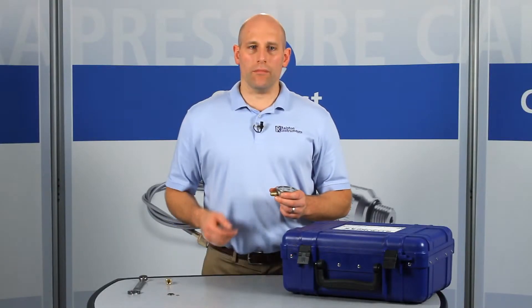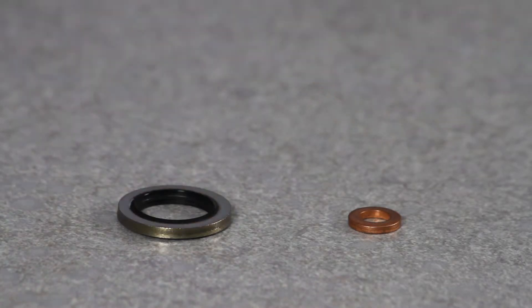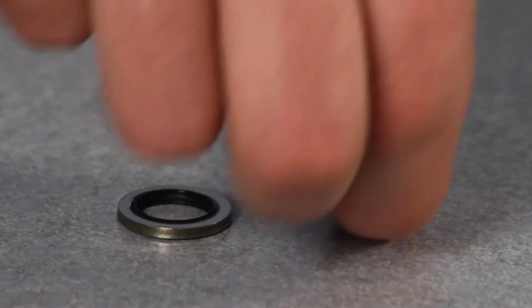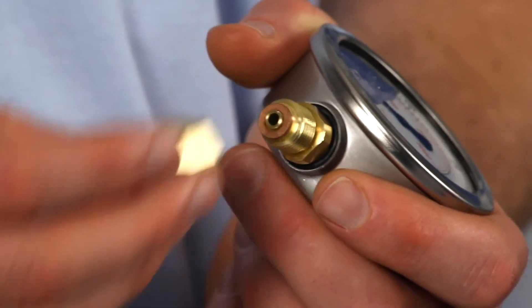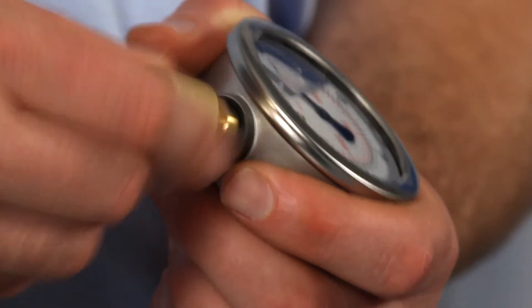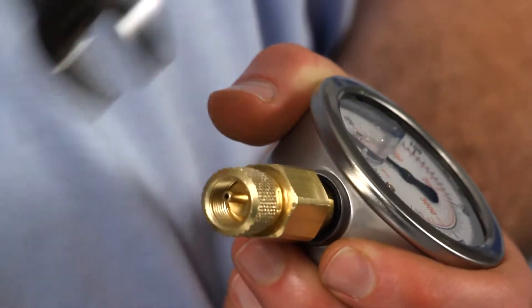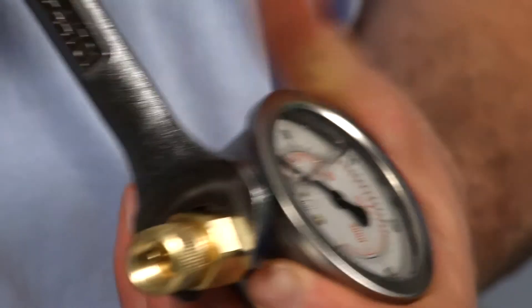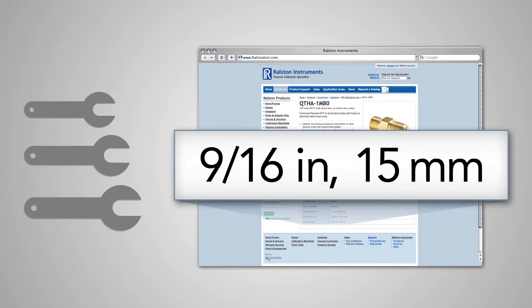When installing, note that male BSPP connections could require an internal crush washer or an external bonded seal ring depending on the design. Install the adapter on the male BSPP end with the proper washer and secure it with a wrench. Refer to our website or catalog for specific wrench sizes to go with each adapter so you know which wrench to have handy.